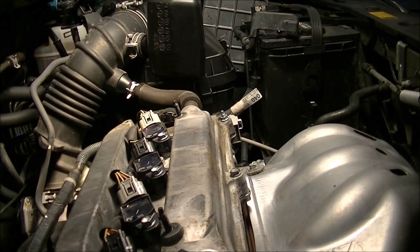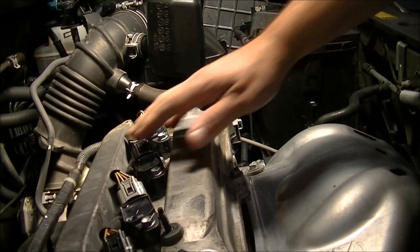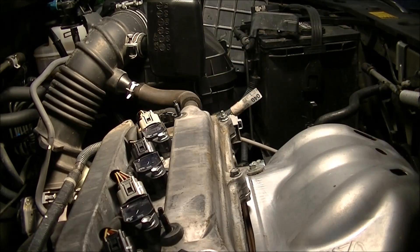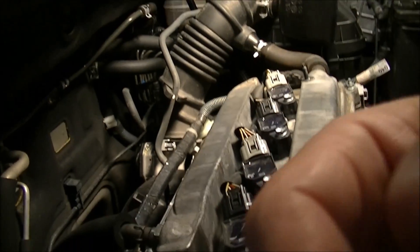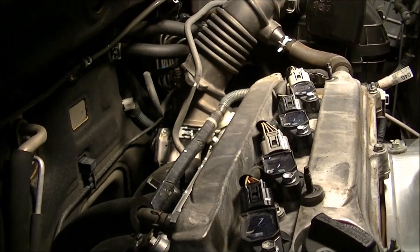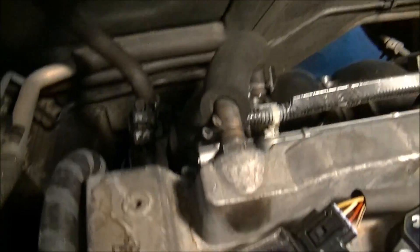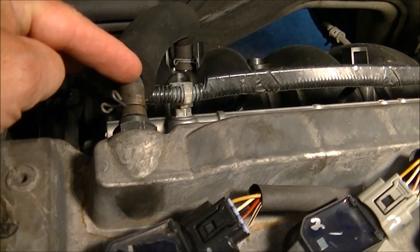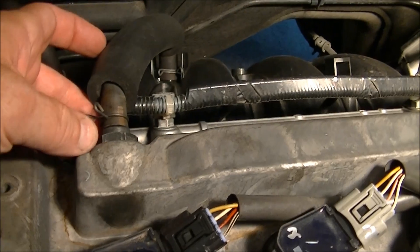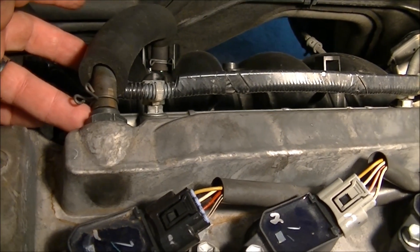There's the valve cover cover — the engine dressing as I like to call it. There it is with it off. If you see right here, that's the PCV valve. You've got to detach this little clip here and then pull this hose off. This is a 22mm deep socket if you have it; if not, use whatever you can — maybe an adjustable wrench will do.